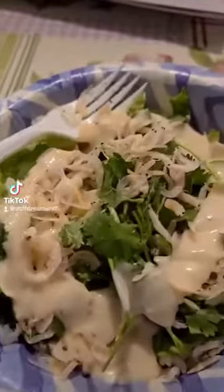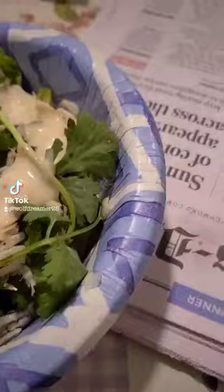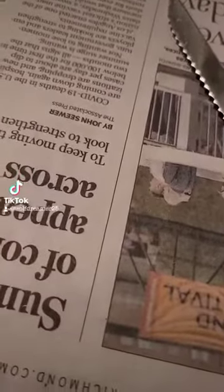I chopped up the ramen as well. Then I put the shrimps on top and the cilantro and then Caesar dressing. Let's give it a good mix. All mixed. I also chopped up the ramen pieces and put it in lemon juice.